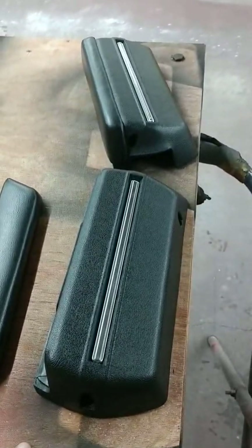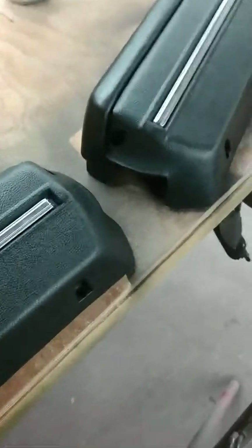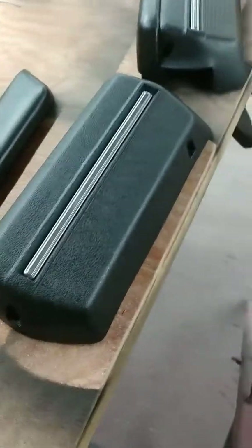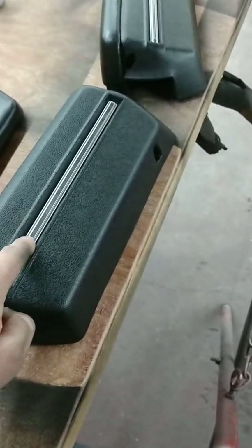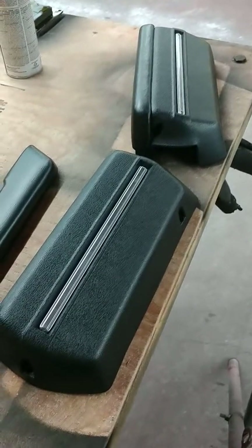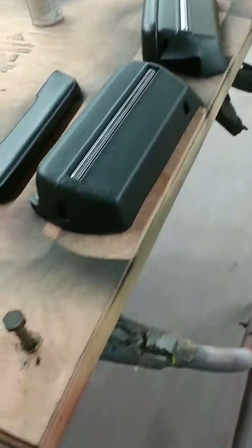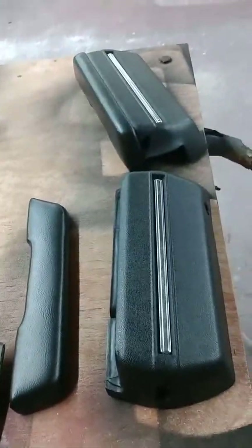I'm going to put these in my car — the wife's car, actually — and see how they look. I think they'll look great. Either way, they're staying in there. It'll be different. You won't see many first-gen Monty's with the chrome on the armrest base. I'm going to put them in and may do a little video review once they're installed, then follow that up with the top plate discussion. Okay, have a great day.